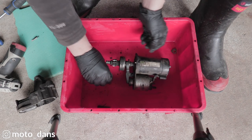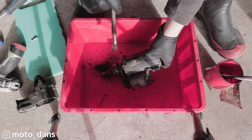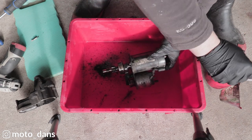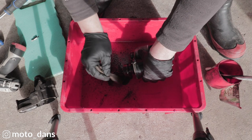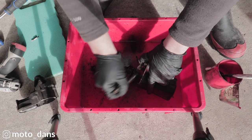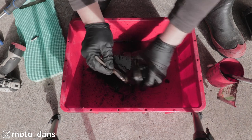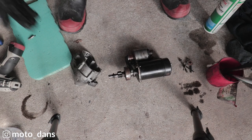Ideally you'd use brake cleaner. All I've really got is some kerosene. I'm going to be putting the kerosene down this way because I don't really want the kerosene going inside the starter motor. I'm not going to be putting heaps on either. Already look at the difference there — it's springing straight back.